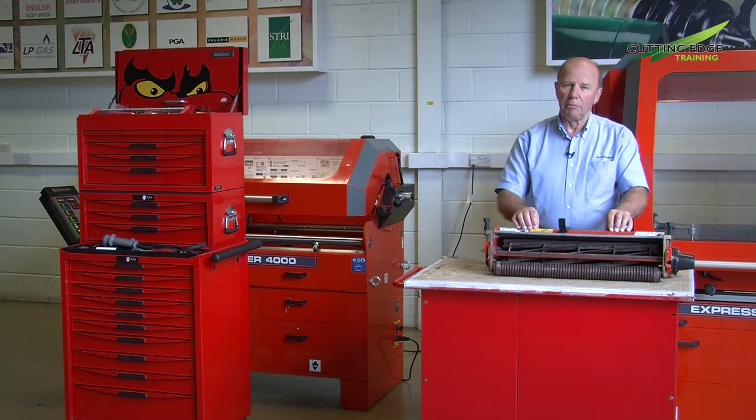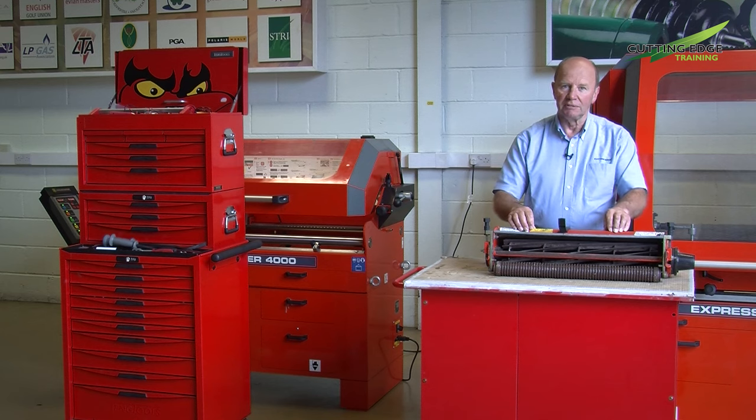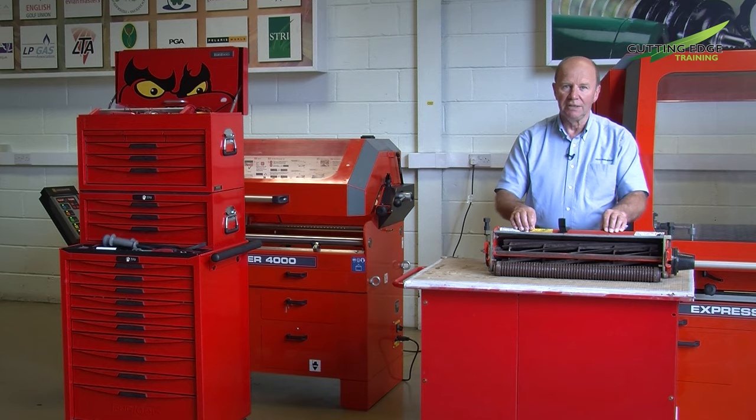The process we'll be following will involve doing the necessary checks to ensure we end up with a successful cutting unit assembly. We will check the reel to make sure it's not cone shaped. We will check the bearings that the reel are mounted on to make sure they are in good condition and running freely. We'll check the bed knife, put on the correct angle required when it's finally ground, and then reassemble the cutting unit to make sure we get a nice crisp clean cut of the paper we'll use for the final setting up procedure.